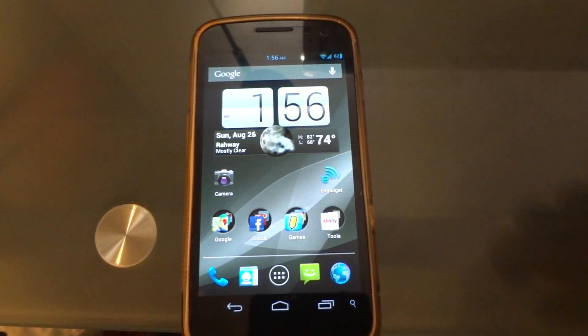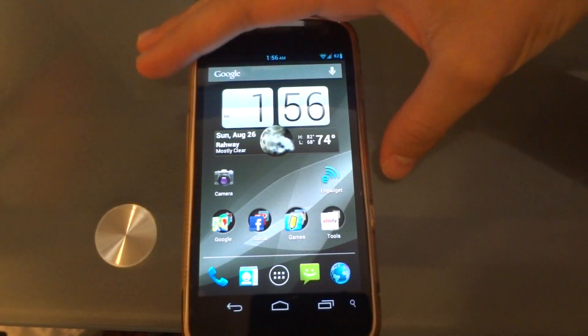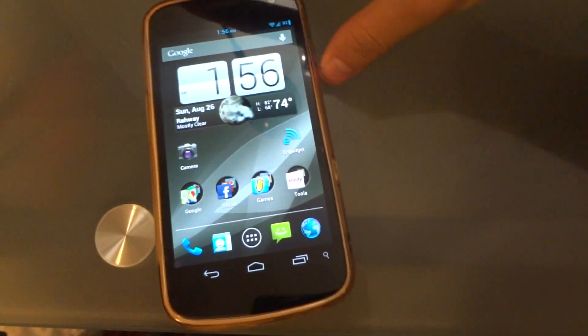Hi guys, this is a review of the White Galaxy Nexus running on Straight Talk.